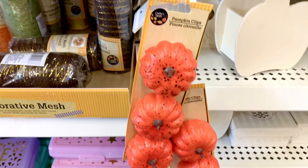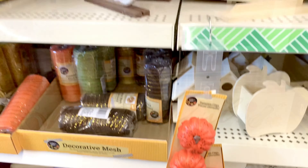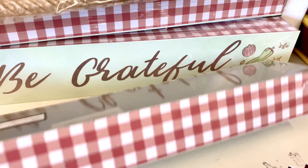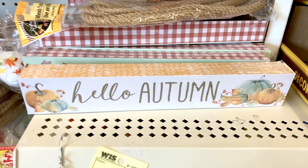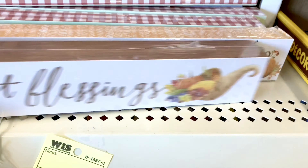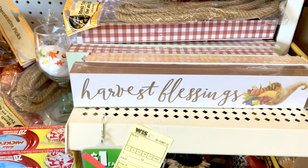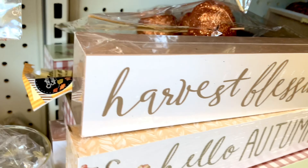Here are some pumpkin clips, and some cute little wooden signs. This one says 'Be Grateful' and has red and white on top, plain on the back. Another one says 'Hello Autumn.' There are three signs total — 'Harvest Blessings' being the third. They're very lightweight. Here are all three stacked together, very cute.